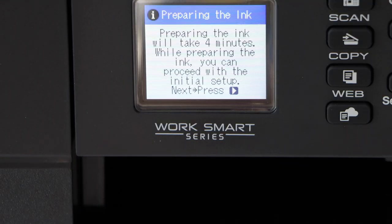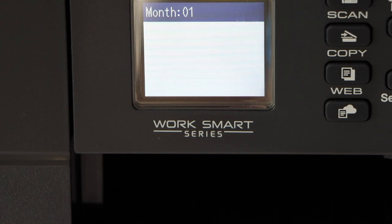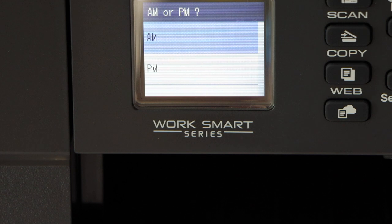It's going to take around 4 minutes. Now select the year and click OK. Select the month. You can select the date and then the time.